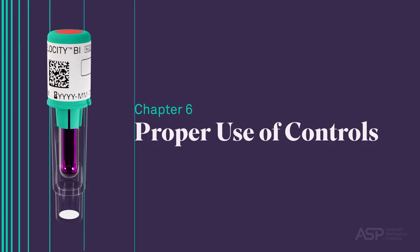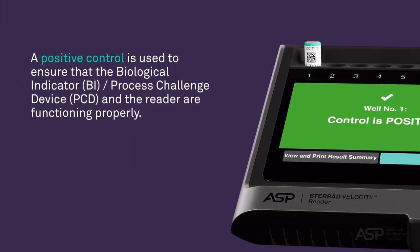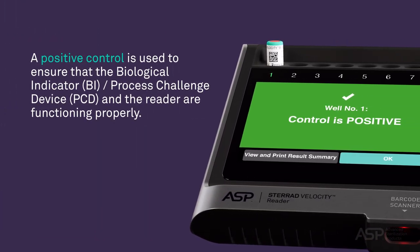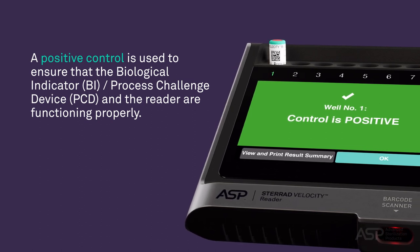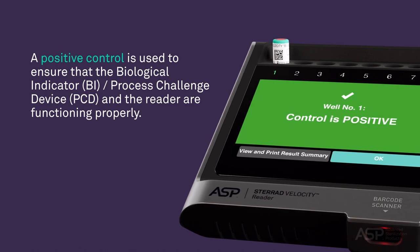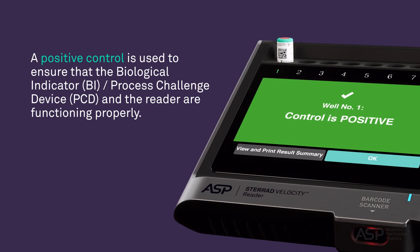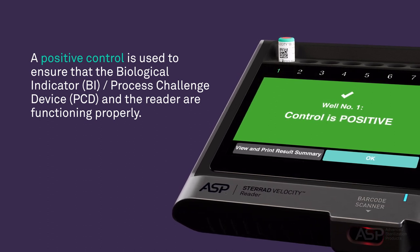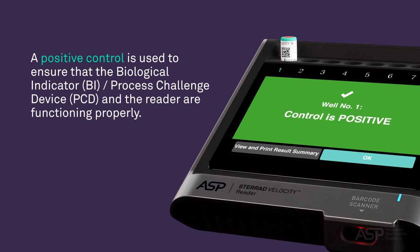Proper Use of Controls. A positive control is used to ensure that the biological indicator process challenge device and the reader are functioning properly. A positive control is an unprocessed STERAD Velocity BI PCD, which is activated and read in the STERAD Velocity Reader. To perform this control, select a positive control BI PCD from the same lot as the test BI PCD.